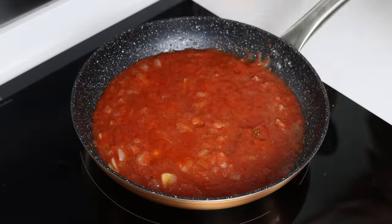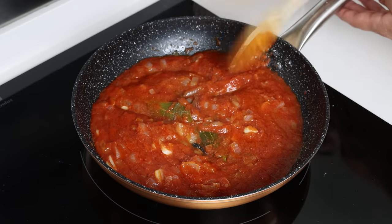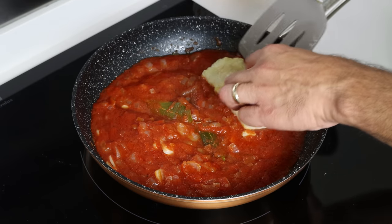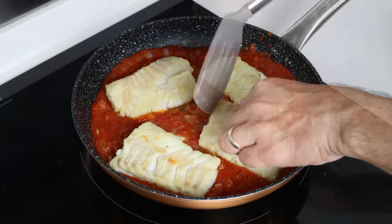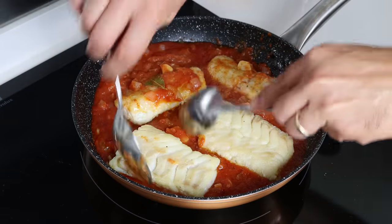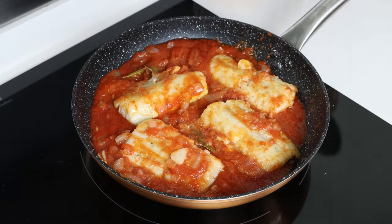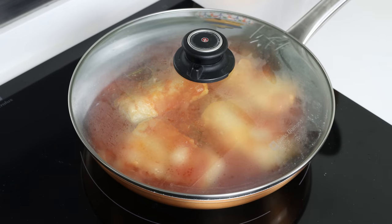After about 10 minutes, once the tomato sauce has slightly thickened, I'm going to add the cod fillets back into the pan, making sure they're in a single layer. We'll gently flip each piece of cod so they're fully coated in the sauce, then place the lid on the pan and simmer for another three to five minutes, or until the pieces of cod are perfectly cooked through.